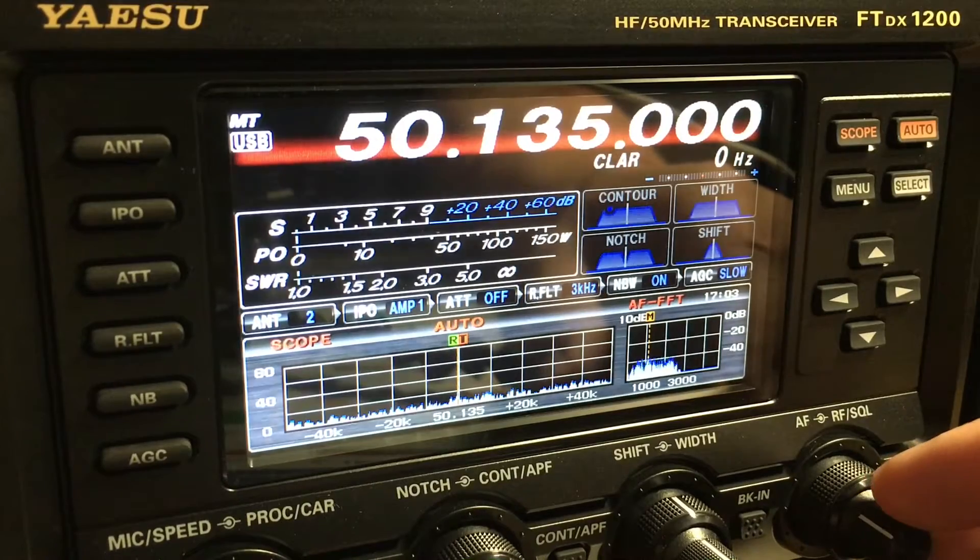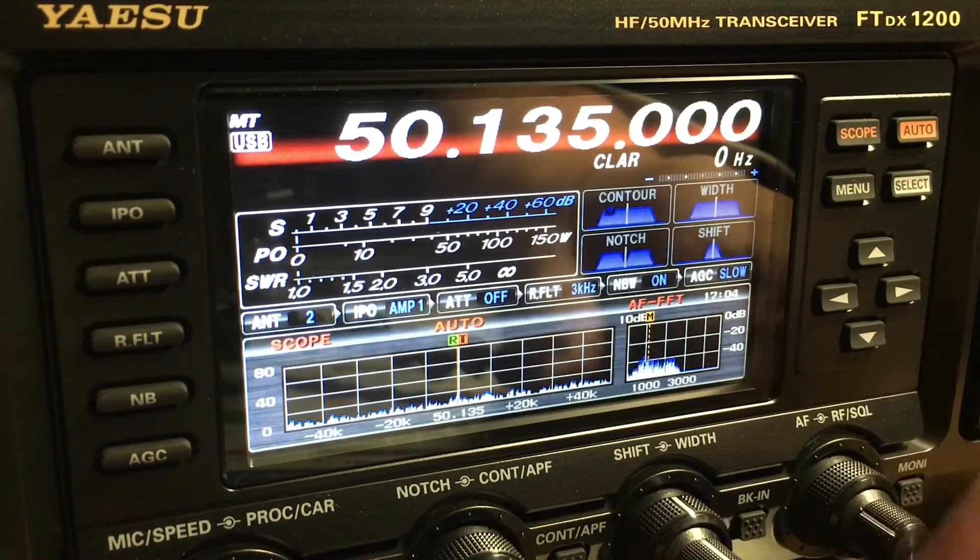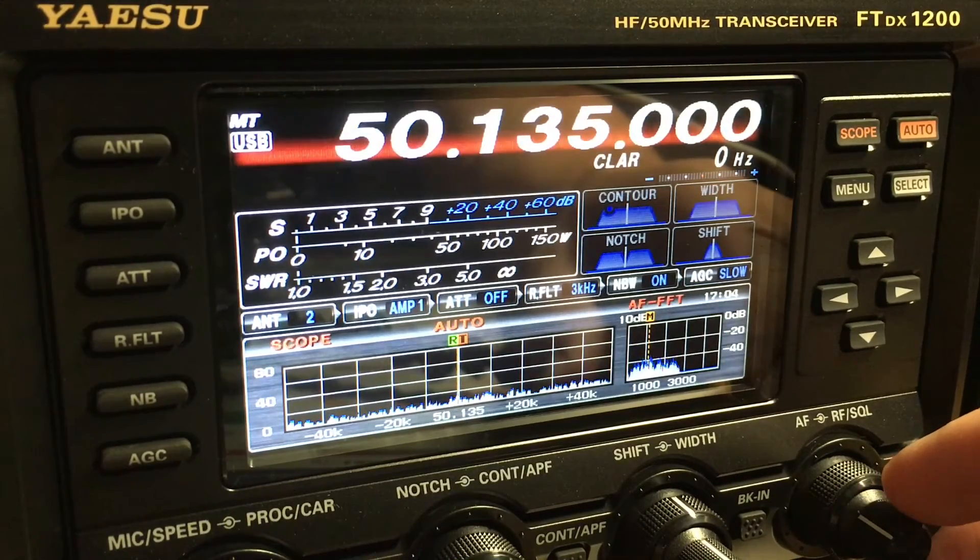I hope you enjoyed the demo of the FTDX 1200. Those are some features I use quite a bit. Split frequency, especially when you're trying to work DX stations — you need to be familiar with how to do that. The band scope is great for locating stations above or below the frequency you're on. And then also the digital noise reduction — if you're listening to the radio a lot and don't want to hear all that static or frying sound, you can enable DNR and it will cut that out. Hope you enjoyed the video. Thanks for watching. This is KC5TGT, 73.